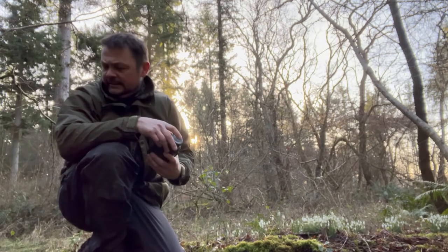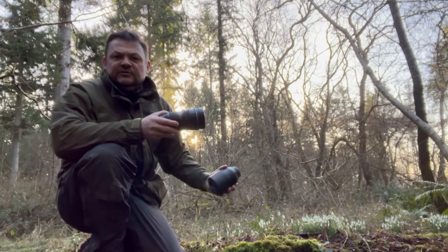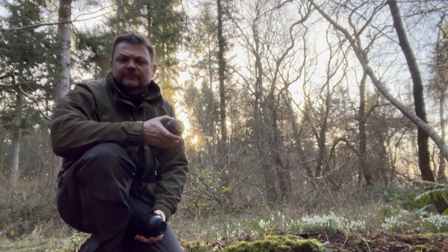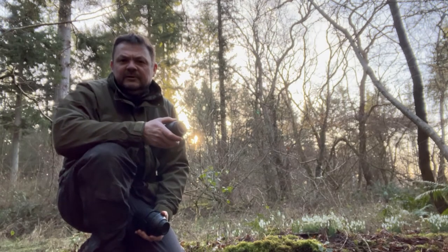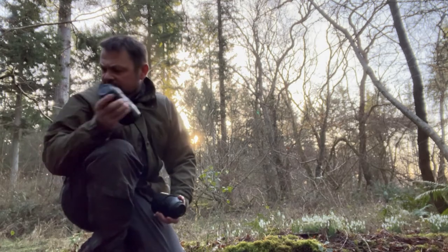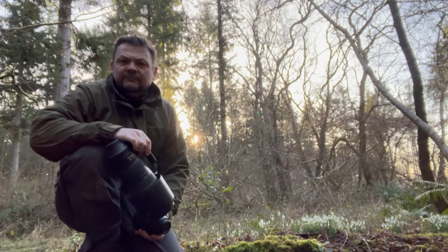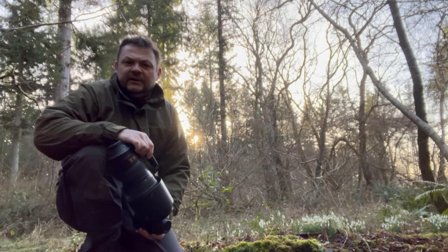The 105 macro is really great for shallow depth of field and getting in really close. Next I've brought the 24 to 70 simply because I've seen another location just over the other side of the central ride through the wood, which looks quite good for a wider angle shot of the plants in their habitat. I've also brought a polarizer because there's some lovely green mosses that might saturate the colors a bit more, plus there's a fair bit of moisture around — a polarizing filter is a good bit of kit to keep in your bag at all times. The next lens might surprise you a little bit — it's my 200 to 500 f5.6.